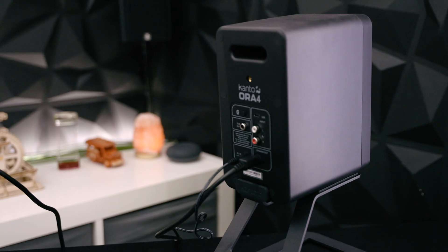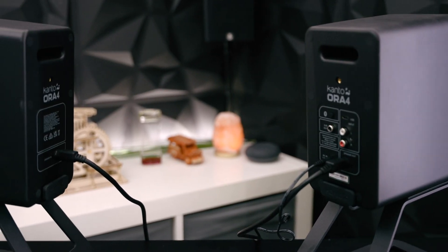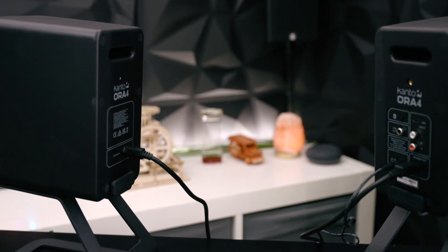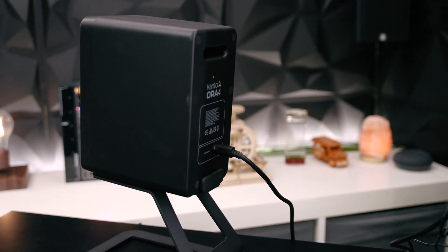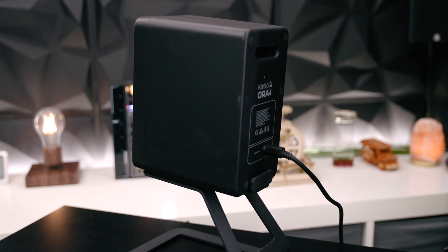I'm curious to see how these sound compared to the previous versions. You'll notice that the active speaker has to be the one on the right — I haven't found a way to switch that — and the passive one has to be on the left. I prefer options where you can switch those in case you need to move the power cable or for whatever reason.